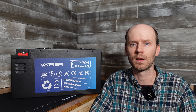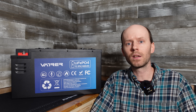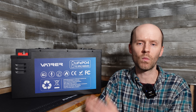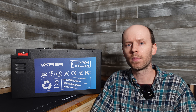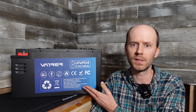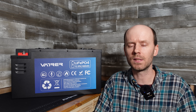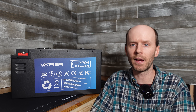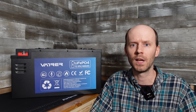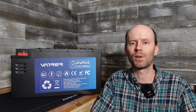One comment I read a lot with these larger battery reviews is: 'I can just buy four or five 100 amp hour batteries and chain them together for cheaper.' And yes, if you go buy five of their 100 amp hour batteries it is cheaper than the 460 amp hour battery. However, what people often forget is you then have to buy all the cable, lugs, and everything to parallel them together, and now you have five BMSs instead of one — that's five times the points of failure. So I do think the single-battery approach has real value, though it does come down to personal preferences.